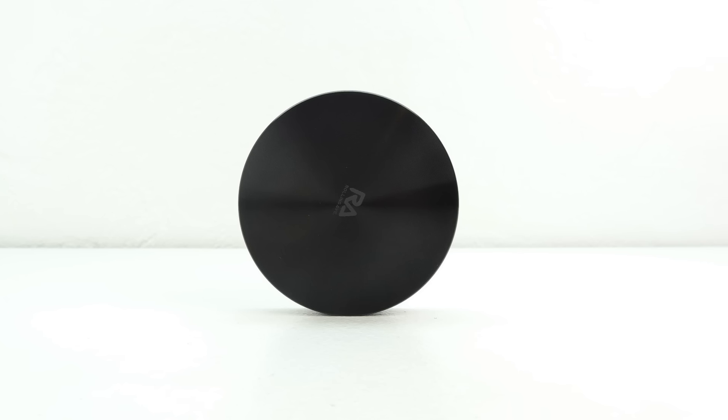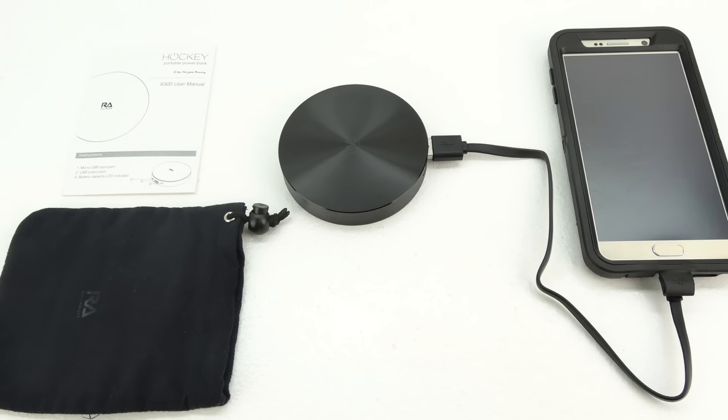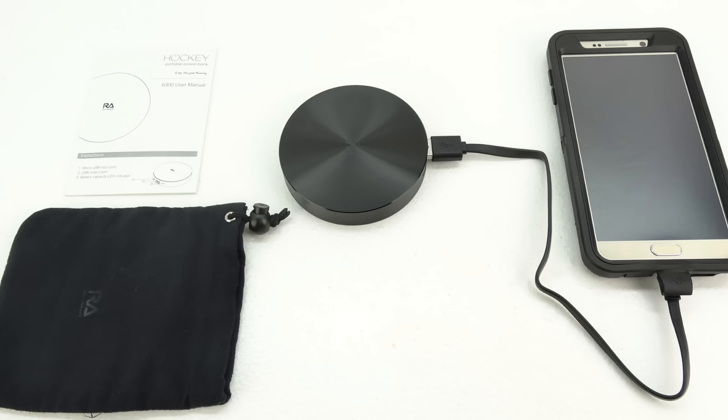I've been using the Rolling Ave 6300 mAh portable hockey puck charger for around a week now, and I have to say that I'm extremely impressed with the build quality. It fits easily into my pocket, and with 6300 mAh of power, you're sure to keep your device properly charged.